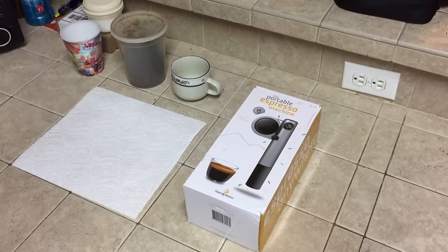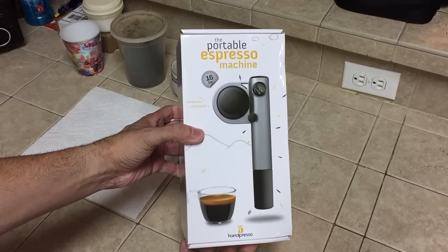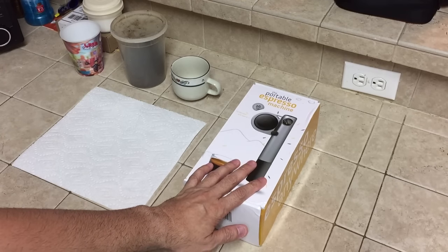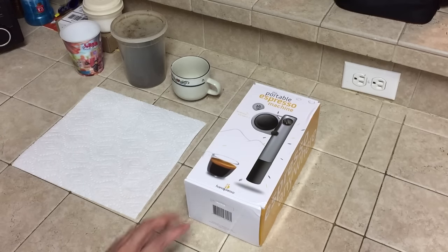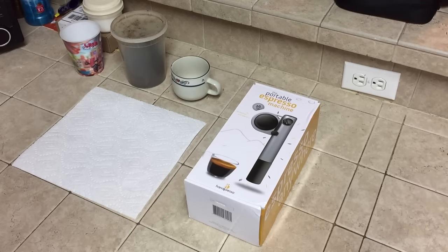Hey guys, I got a new video for you today and obviously as you can tell this is a little bit of a different setting, and that's because I have something pretty unique to show you guys. It's this right here — it is a portable espresso machine by a company called Handpresso, and there's a little bit of a story behind this. A friend of mine messaged me on Facebook, copied me in a video of this particular machine, and asked if I would go ahead and pick one up because they were interested in seeing how it worked and whether it's something worth picking up.